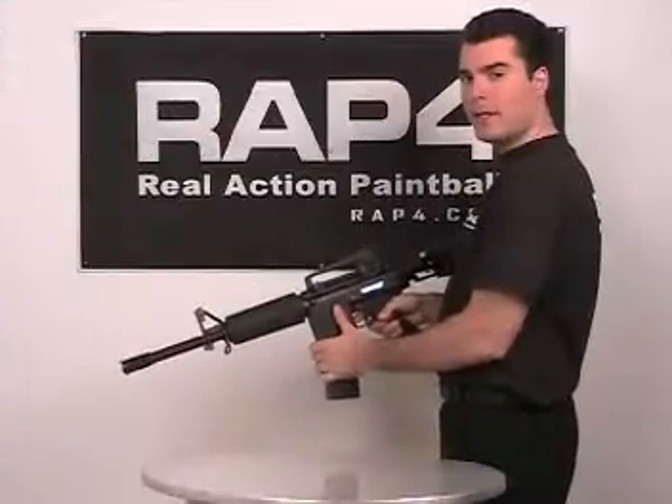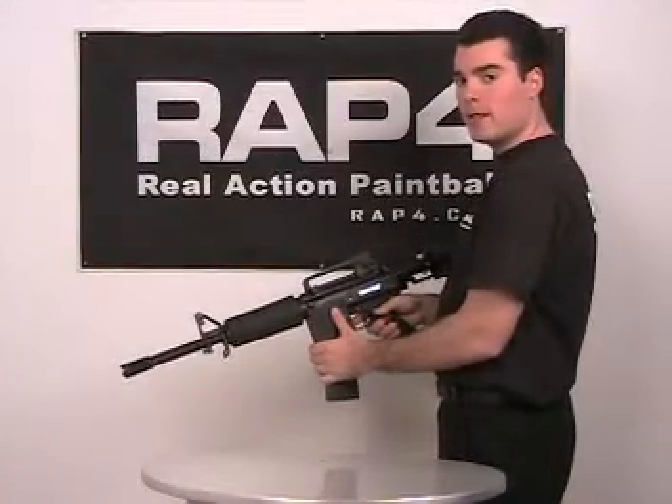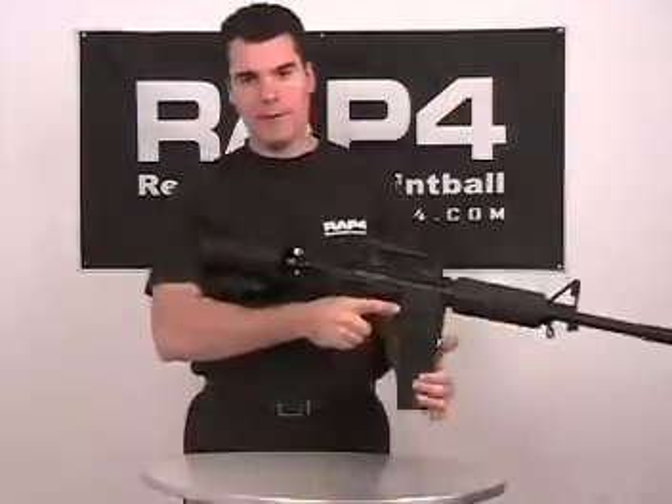Before we begin we want to make sure that we follow a few safety precautions. We want to keep our gun on safe and we want to remove the magazine.